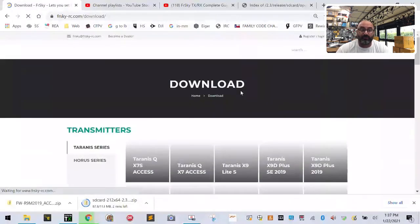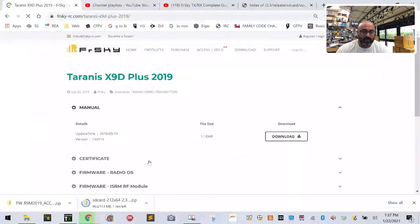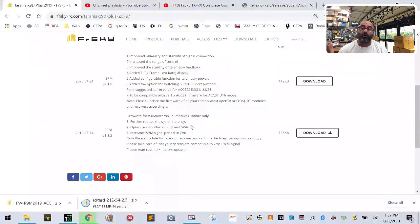On the radio download page, go to X9D Plus 2019 and click it. We have the Radio OS — we're not messing with that since we're using OpenTX. Their newest is 2.3.9 but they haven't updated the page yet. Go to the ISRM RF Module. When you change the RF module firmware, it changes what you do on your receivers — so be careful. If you have older ACCST D16 receivers and you upgrade your radio to 2.1.0, you must upgrade every receiver to 2.1.0 as well.